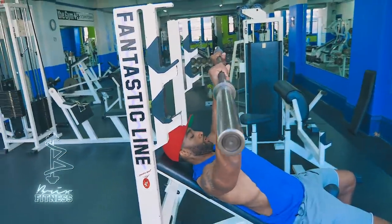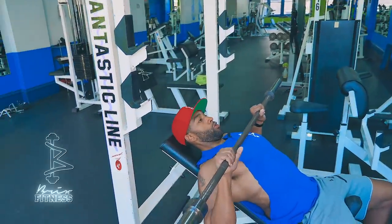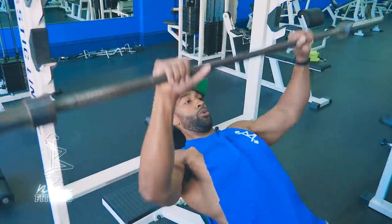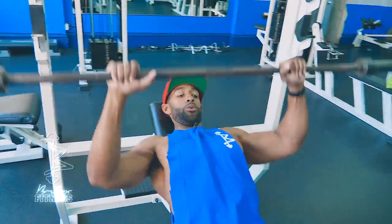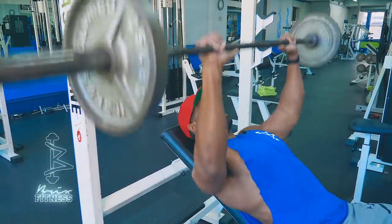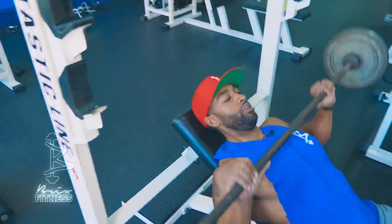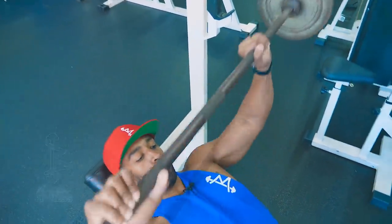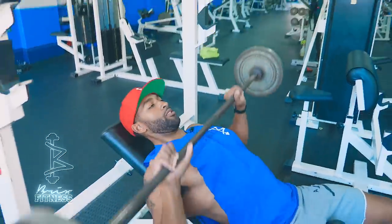I usually start off with one set with just the bar, and I do about 15 to 20 reps for two sets on my warmups. Don't be afraid to have a little speed for your warmup sets — it's totally okay.